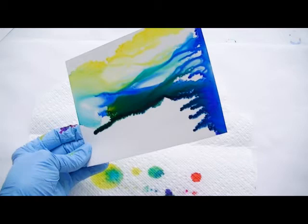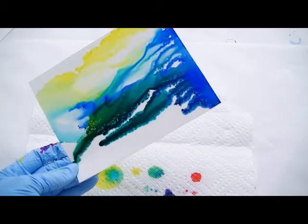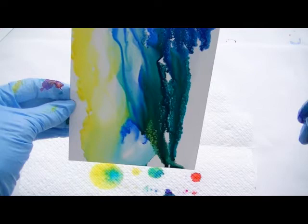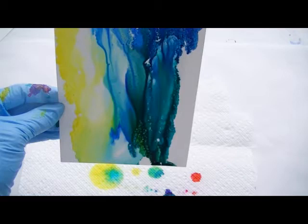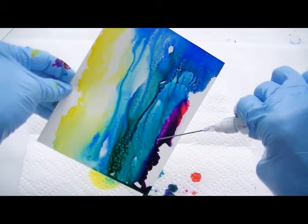Now I think I'll add a little duck blue and then more alcohol medium. Because I like duck blue and fuchsia together, I'm going to add that right there. Watch what happens with that color — it makes a beautiful lavender.